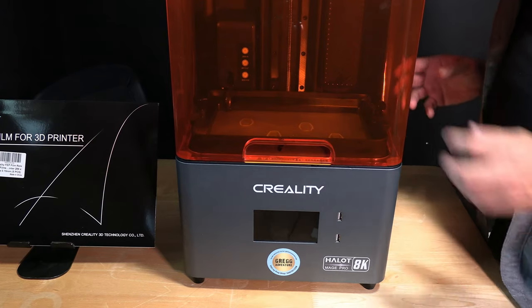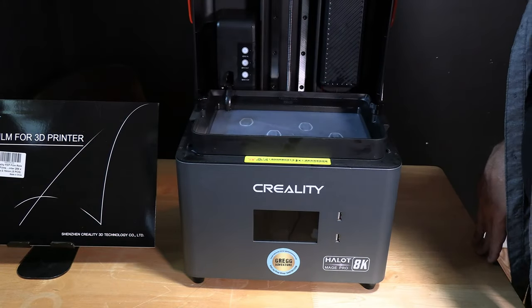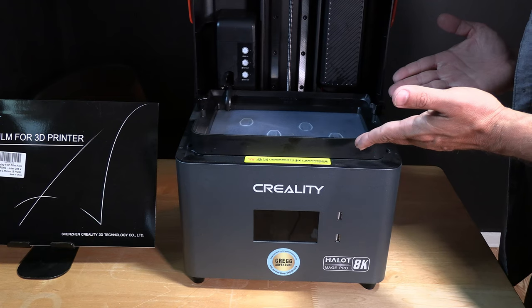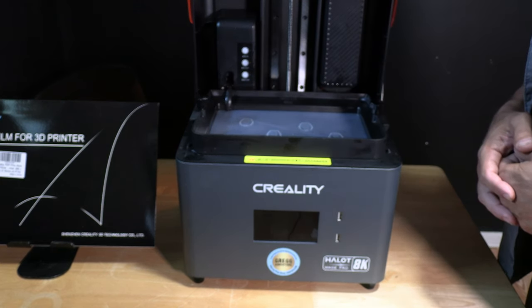To get started, the first thing you are going to do is open the awesome door on your Mage Pro. Once it's open you will have access to your resin vat and you'll see the damage you did to your release film.